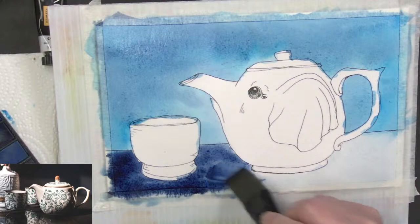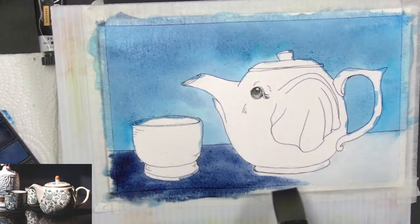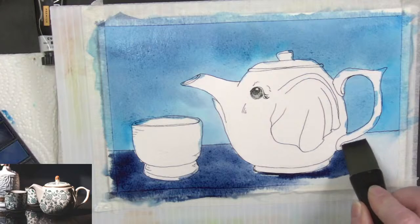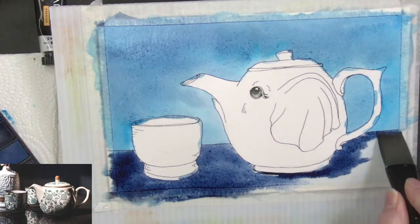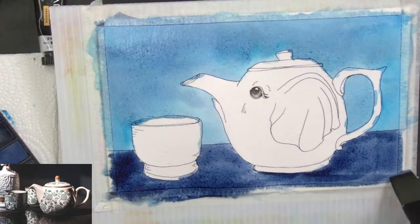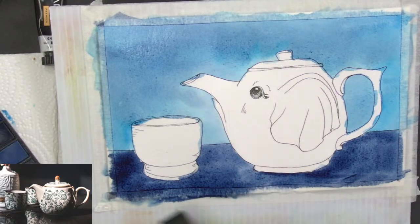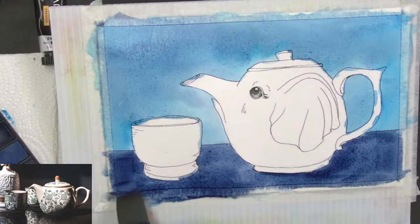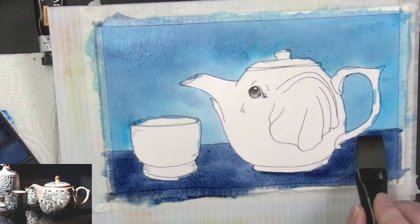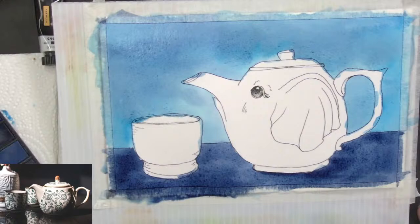I'm still working with this one-inch Simply Simmons wash flat brush. I've got a lot of water on here, and because I have more water below that table line, it's not bleeding up into the background so much. Welcome, welcome — thank you so much for coming in. Make sure and click that like button if you're enjoying it — that is the best way to tell YouTube that this is a video that people are going to enjoy.